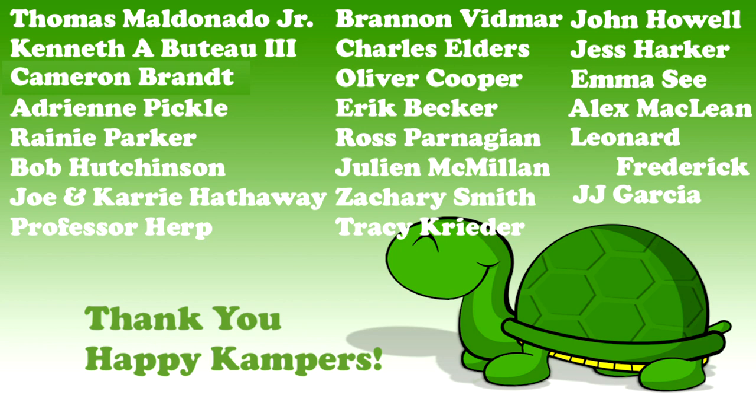We sincerely thank all of you happy campers out there — your support makes a real difference in our efforts here at Camp Kenneth. This week's shout-out goes to our newest supporter JJ Garcia. Thank you for all you do and for loving reptiles.